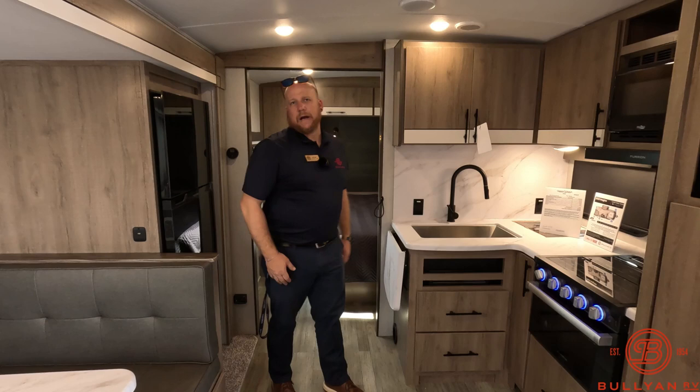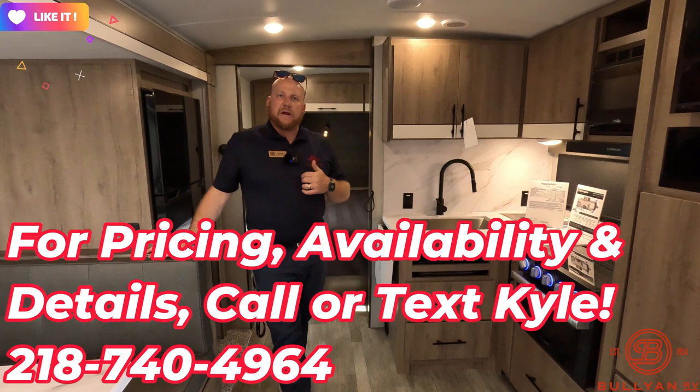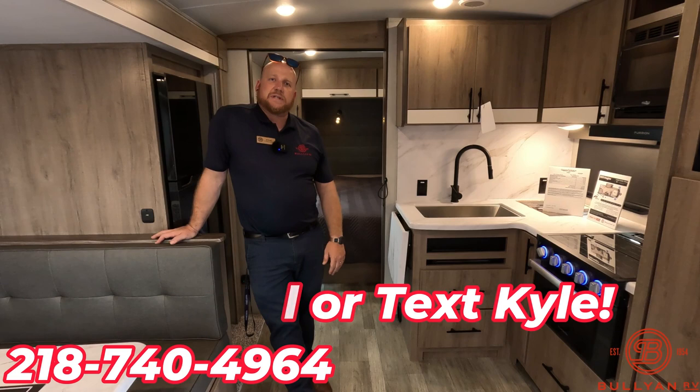I think that's all we have for the Imagine 2400BH. Again, my name is Kyle Dittman here at Bullion RV. If you haven't yet, hit that like button and hit that subscribe button — we're doing our best to get our videos out there and trying to improve every day. So with your help we can do it together. Otherwise, give me a shout if I can help: 218-740-4964. Thanks, have a great day. Bye.